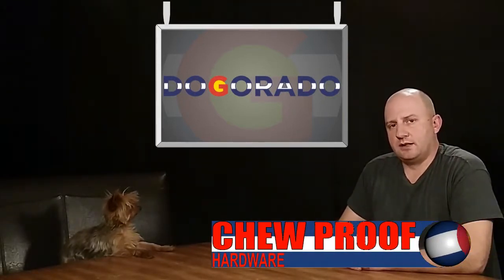Welcome to Doggerado Product Features. I'm Dan, and this is my co-host Dudley. In this episode, we're looking at the hardware on our chew-proof dog leashes.